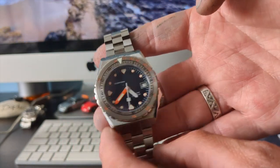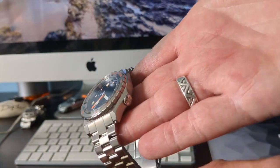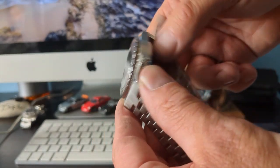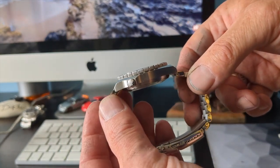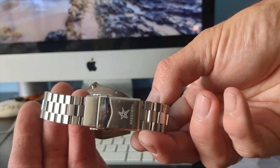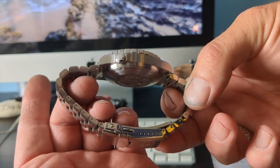The bezel action is nice, the case finishing is nice with a sort of faceted finish to it. We've got the crown there which has got the Cistern starfish logo on it, and we've got the Cistern logo on the clasp as well.